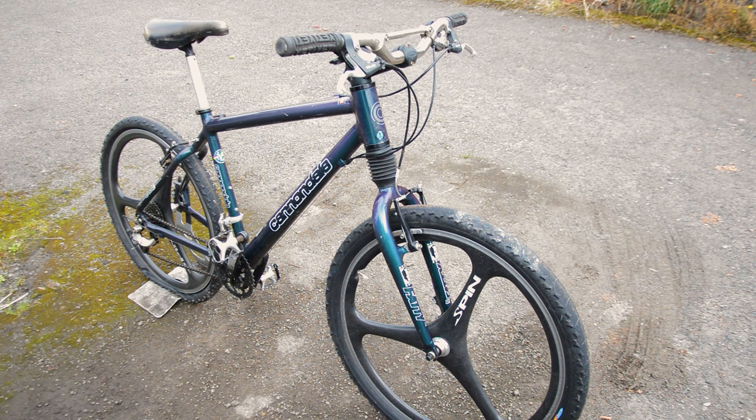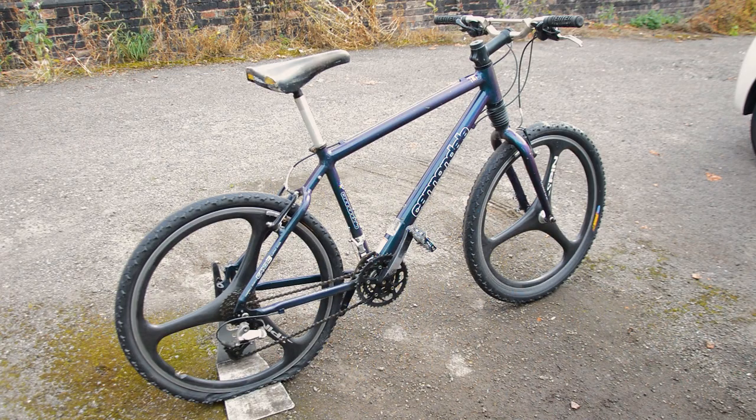Those wheels are definitely a potential rainy day find, but they'll look awesome on the Mongoose. I'm going to try and find out what exact model Cannondale this is — the paint is just too good to pass up. I want to find out what the head shock rides like. If you can help identify what bike it is, I can put it back to a roughly original spec. We're definitely going to utilise those disc brake mounts.